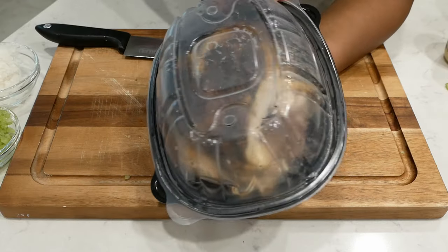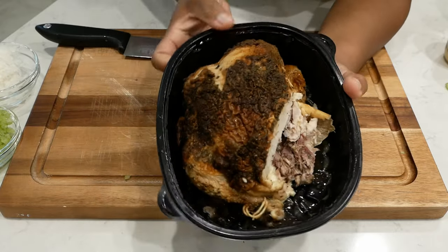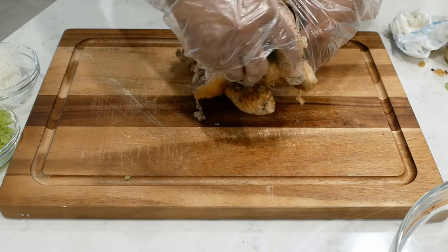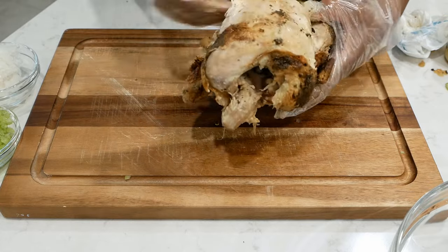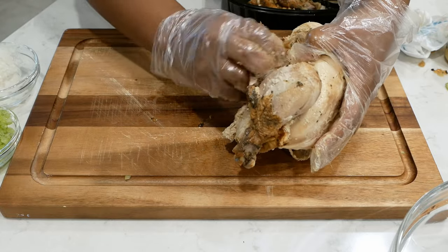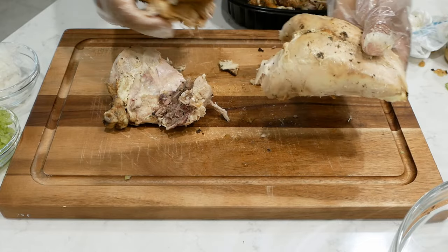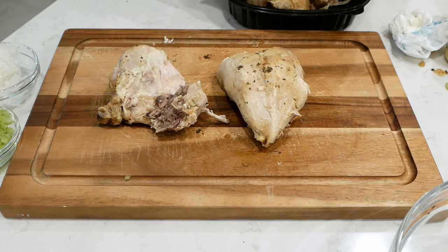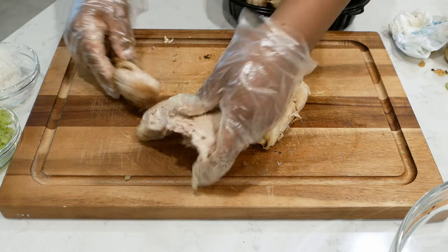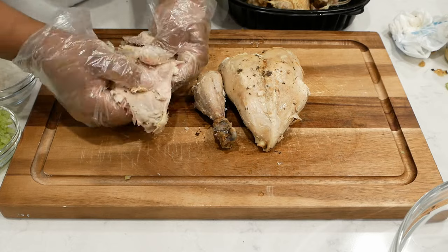Here I have a store-bought rotisserie chicken — this was a garlic and herb flavor, about two pounds. You can go to the grocery store and buy yourself a rotisserie chicken. This will cut back on a lot of work in the kitchen, and with it being so hot right now you don't have to worry about running your stove. If you'd prefer to roast a chicken yourself, that's perfectly fine — just make sure you season it really good.